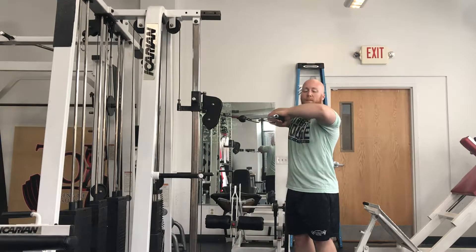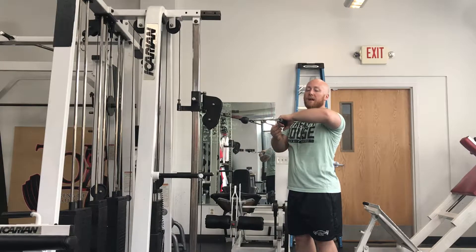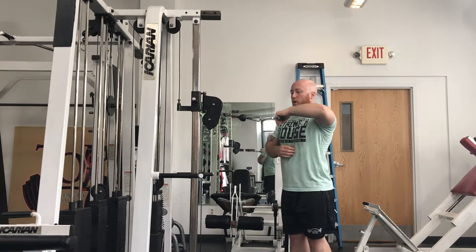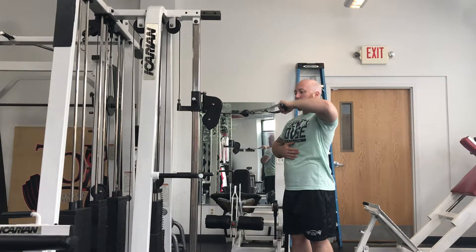Somewhere kind of in between. My shoulder is even with my elbow, and I'm going to gently pull the ball into the socket by pulling my shoulder blade back a little bit. I don't want to crank too far, but I also don't want my shoulder to be popped forward — somewhere in the middle.